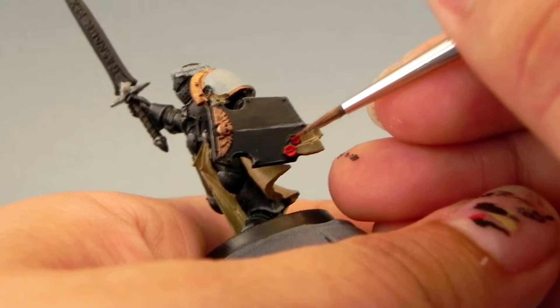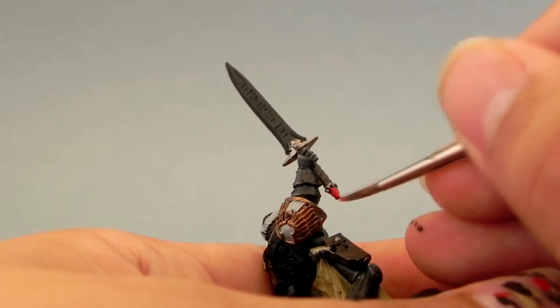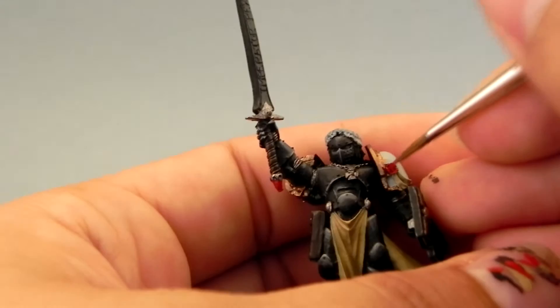Next I'm going to use Mephiston Red, and this color I'm going to use on all of the gemstones, the purity seals, and the eyes — the lenses. It's a very simple step. Just remember to water down all of your base coats just a little bit, and your layers of course, and you'll be fine.